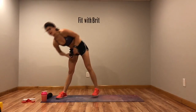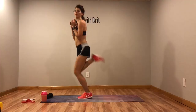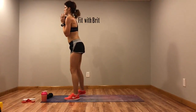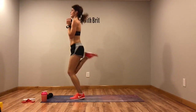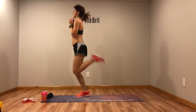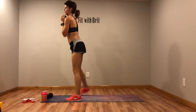Drop one of your weights. Next we've got butt kicks — just hold it at your chest and butt kick it out. Heels to your glutes. Modification: step it out, take that jump out.